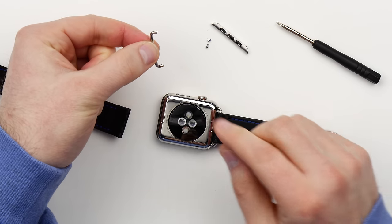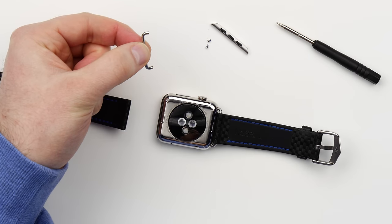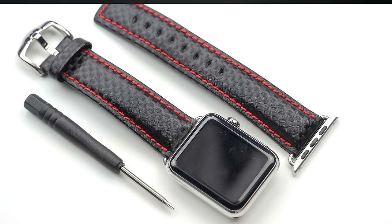So this part is the key component. This is what will enable you to install any watch band — any standard watch band that uses this same style. And believe me, there are tons to choose from. So you can set something up that's completely unique to yourself. No Kickstarter required.